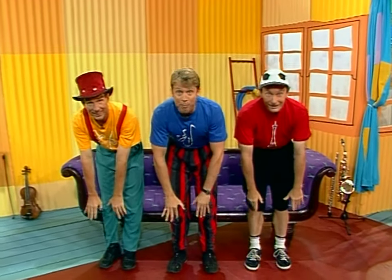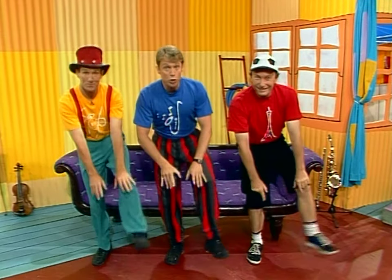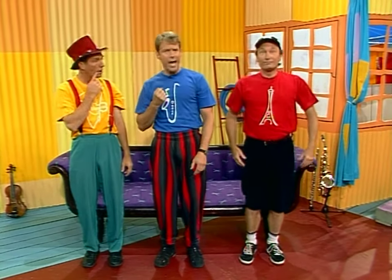Very good. Now let's see, what else do we have? If you stand up, then look down, parts of you are on the ground, ten toes wiggling underneath. Those wonderful things are called your...